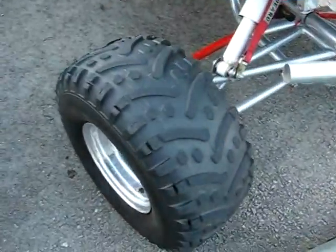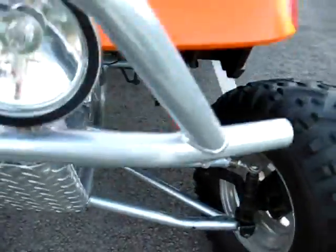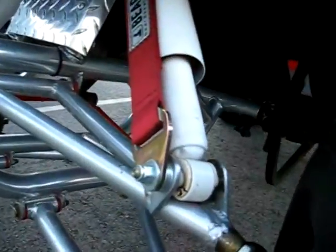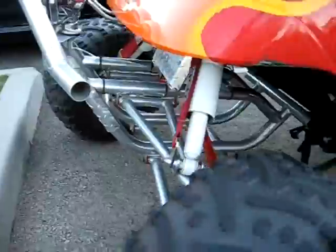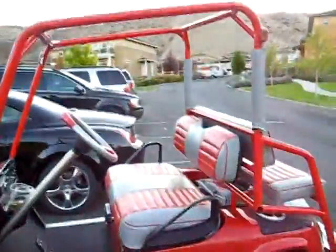Look at the aggressive tread on these tires. The thing's got some ground clearance. Air suspension — check out the air suspension right there. We've got lanyards holding the shocks from coming apart. They're air shocks. Got some nice A-arm suspension in the front. A full roll cage.